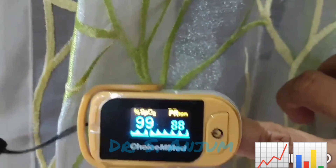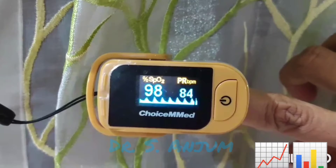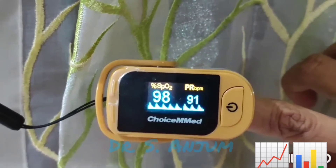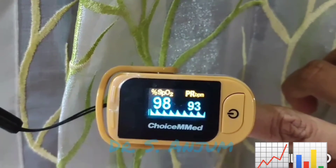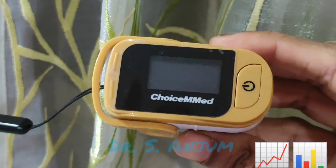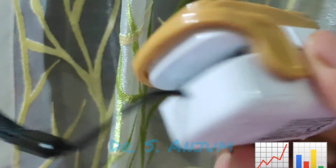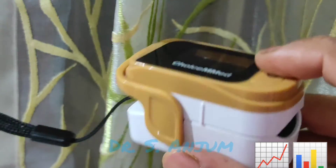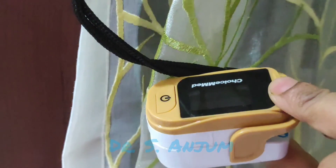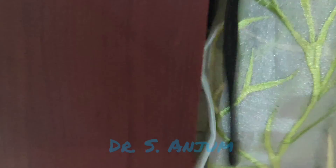Under the heading SpO2 it is showing 99, which means your oxygen saturation level is accurate. Beside the SpO2, it is showing the pulse rate per minute — here it is 92 per minute. While using the pulse oximeter, keep your hand steady on a table or flat surface. Do not move your hand frequently, as it will hamper the reading.